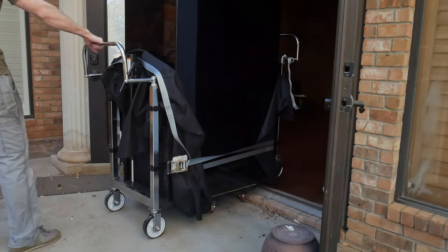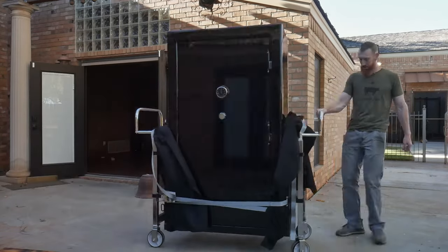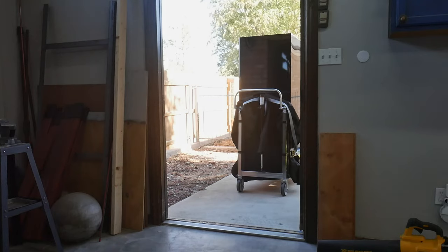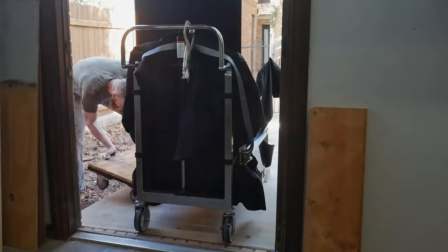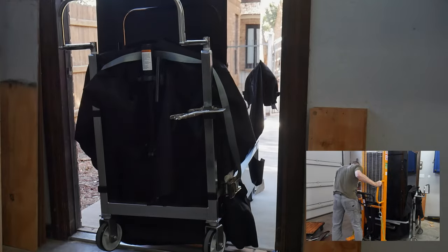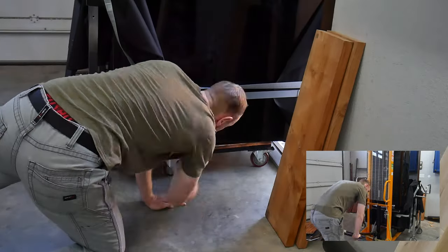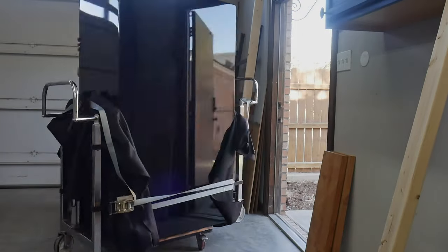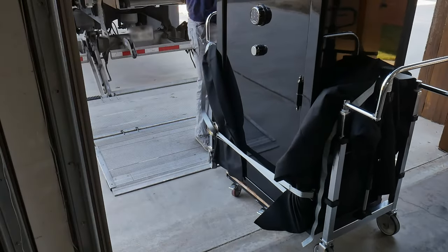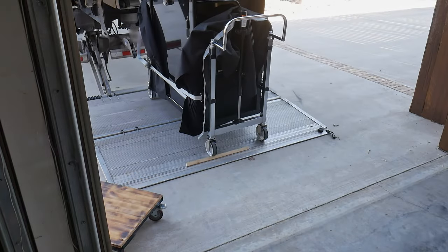Once you're on concrete, rolling the safe around is pretty simple. To get to the moving truck I had to contend with two thresholds, and I used this stepping method to overcome both of them. I also used the stepping method to get the safe onto the liftgate of the Penske truck I rented. The liftgate had no issues getting the safe into the truck, and once it was in, I rolled it to its assigned location, lowered it onto some 2x4s as cribbing, and strapped it to the wall. Just make sure to turn the front wheels perpendicular to the back wheels to stop the safe from rolling off the liftgate while lifting.